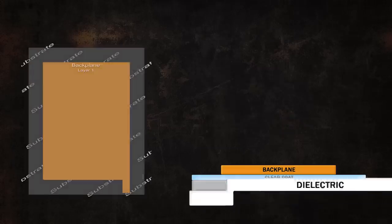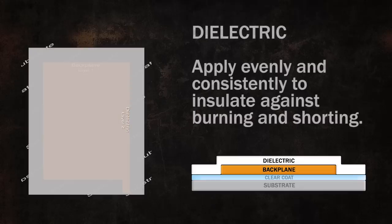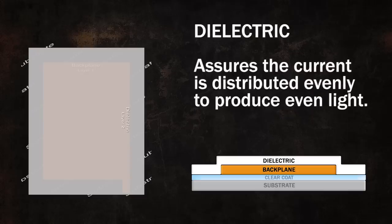Next is our dielectric. The dielectric does two very important things. First, it acts as insulation and is applied over the entire backplane evenly and consistently to ensure there is no burning or shorting. Secondly, it assures the current is being distributed evenly across the surface to produce even light.